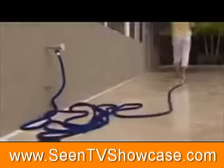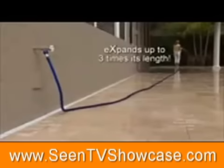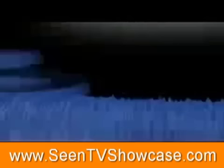Just turn the water on and the X-Hose quickly expands up to three times its length as you effortlessly guide it to where you need to go. And when you're finished, the X-Hose will automatically follow you back and contract for easy storage. Unbelievable!